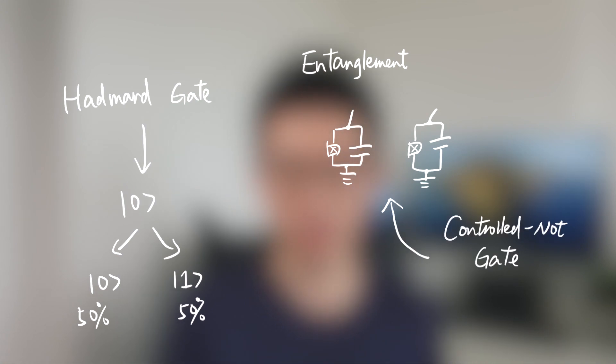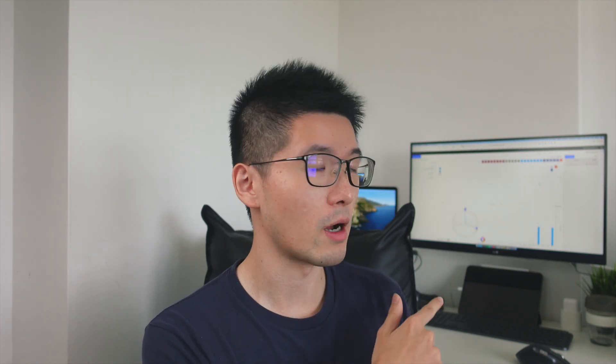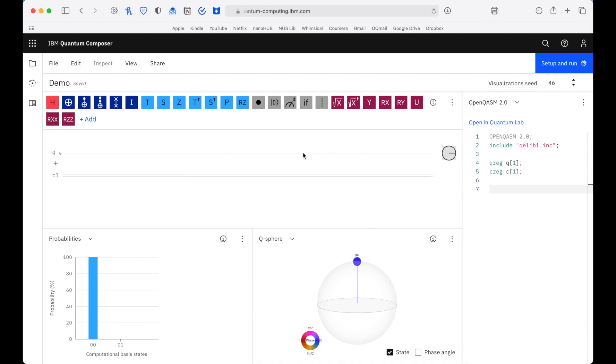For entanglement, we use a two qubit gate on two qubits to entangle them, such as the controlled-NOT gate, also called the CNOT gate. To demonstrate, I'm going to show you gate operations on IBM's Quantum Composer. This is the interface — you can either code in the right section or drag and drop gates directly on the circuit. The 'q' stands for qubit, and the number beside it is the label of the qubit, not its state. You can increase the number of qubits by pressing the plus icon. The 'c' is the classical register — every time a measurement is made, the result is recorded as a classical bit.